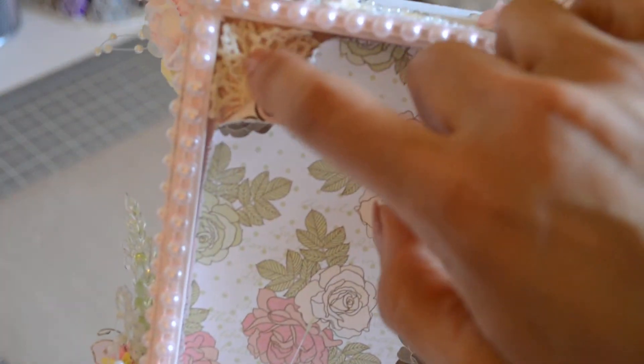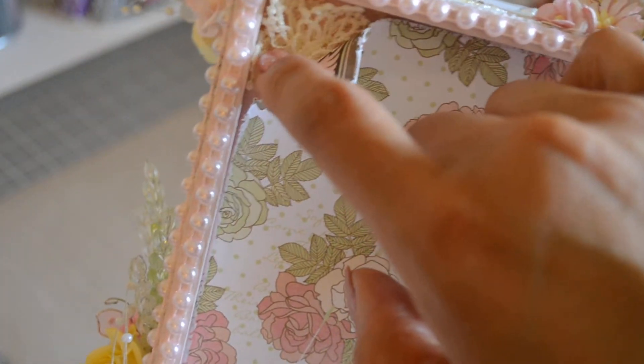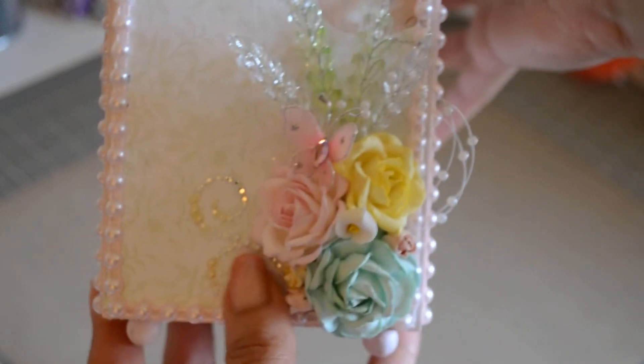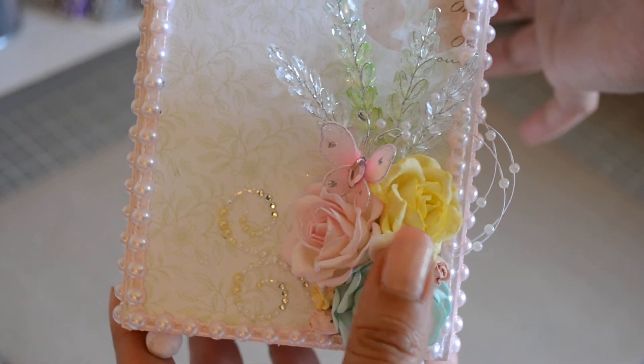What I did on the back was roll the paper and fan it by hot gluing it into the shape of a fan. This leftover lace I had on my desk I fanned out and I lined everything with pink flat back pearls. This is the other side — I used a lot of my Wild Orchid Craft flowers.